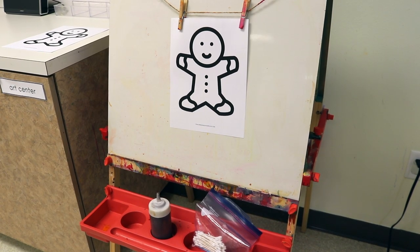At the easel, we will be painting gingerbread people. I have a printable with a larger gingerbread person on a sheet of paper — the same design as the smaller ones at the writing table. They're going to paint these using cotton swabs instead of paintbrushes because every so often I like to use them — they really work on fine motor skills a little bit more, and the children have to be more deliberate with their movements when using them.